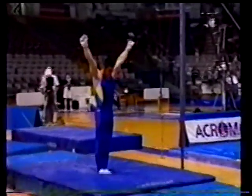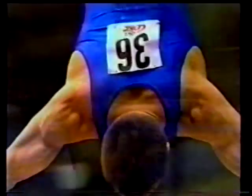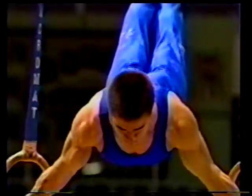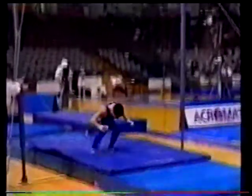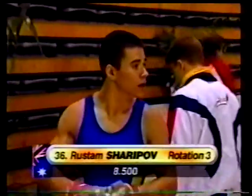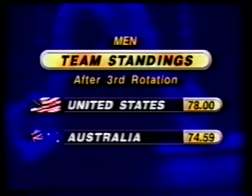Dismounting with a triple back — we very, very rarely see the triple back on any apparatus anymore, and Sharapov really is very good at that element. Yes, he really is a class above the rest of the field here in Adelaide. You can see that inverted cross — the planche not held long enough, so he'll be severely penalized for that. There's that triple back — well landed, very hard with the orientation. A score for Sharapov of 8.5 — I don't think he'll be particularly happy with that, but it does help the Australian standings. After the third rotation, the USA still leads — 78 points to Australia's 74.59.